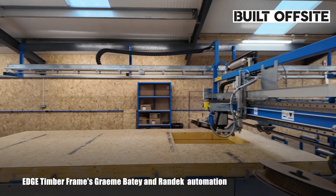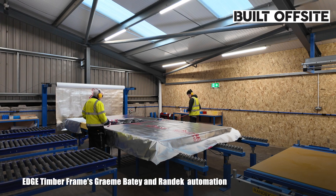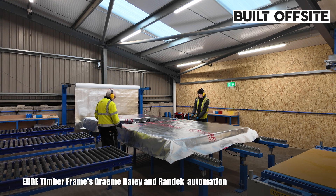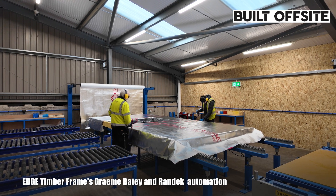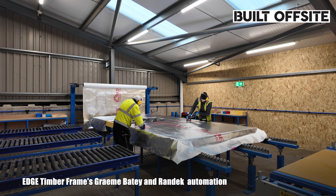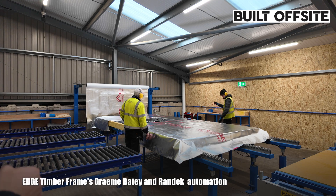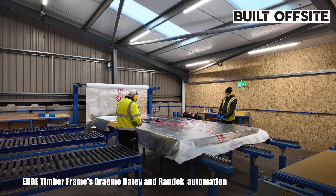Once the panel's been nailed with the OSB off the nailing bridge, it moves onto the next station where we basically wrap it in a membrane. We've partnered up with Proctor Membranes — they put our branding on for us. You can see we're putting the red tape on the studs. That does a couple of jobs: it identifies for follow-on trades where our studs are — so if nailing brick ties etc., the studs are identified. It also holds the paper on to stop it blowing off in extreme weather conditions. Once the panel's wrapped in the breather membrane, it's been oversized — we put folds on so when it's erected on site, the folds come around and everything gets lapped on site when it's erected.